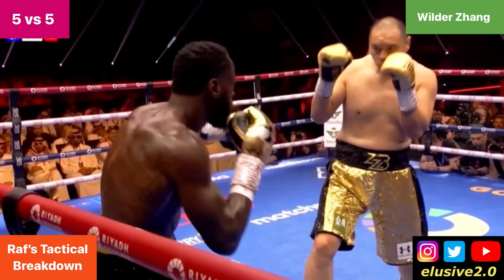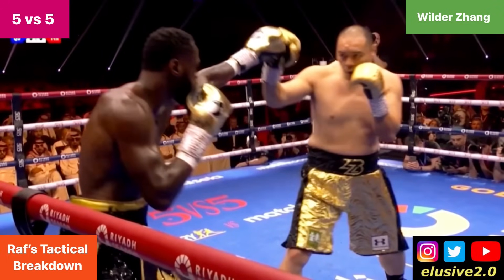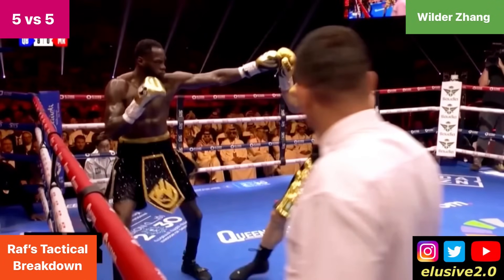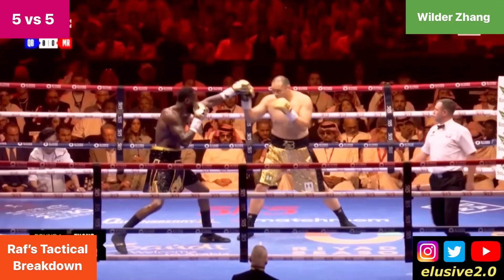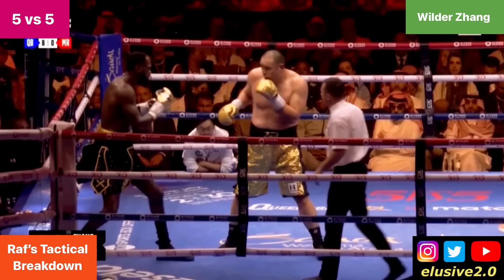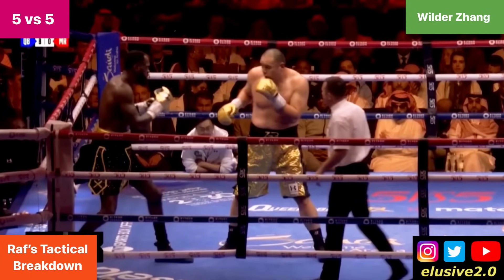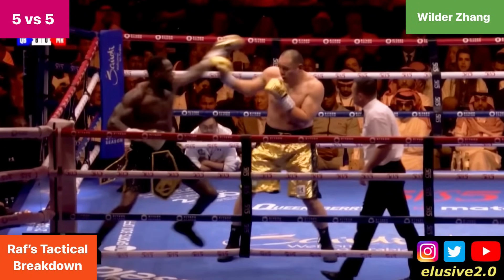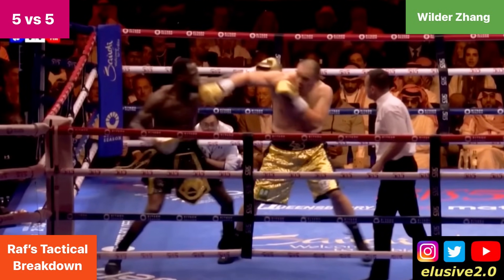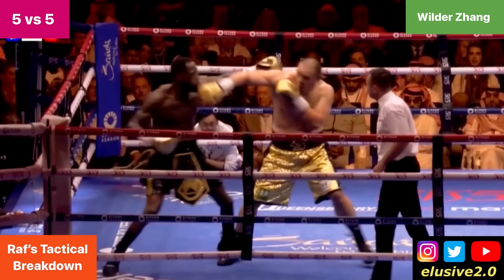Looking at the other ways Deontay Wilder tried setting up the right hand before: Wilder was measuring distance using his jab, but he was being constantly intercepted by Zhilei Zhang, and as a result he kept having to reset himself to find range for that right hand. Watch Deontay's lead foot — you can see that foot leave the ground as he jumps into the shot, covering more ground while measuring using that lead hand.